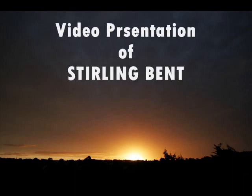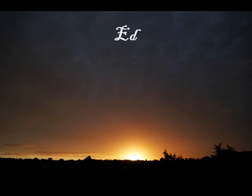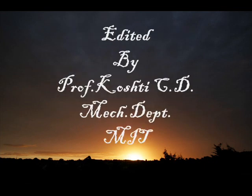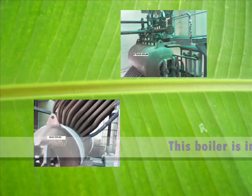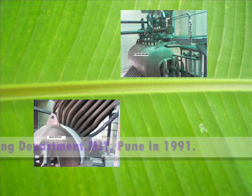Welcome to the video presentation of the Stirling Baint Tube Boiler which is installed in a college laboratory, MIT Pune. This boiler is installed in the mechanical engineering department, MIT Pune, in 1991.